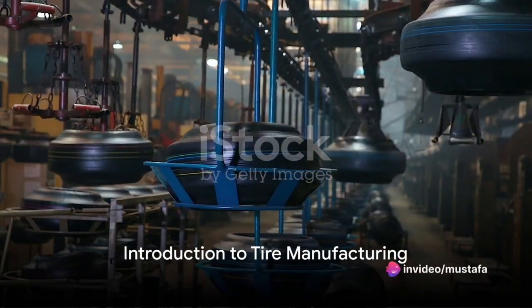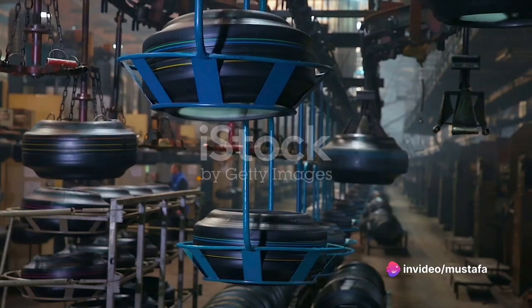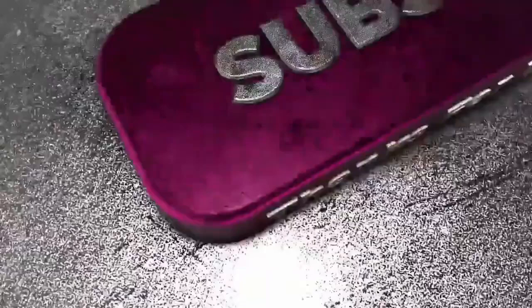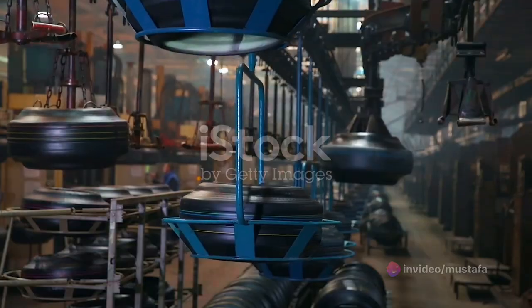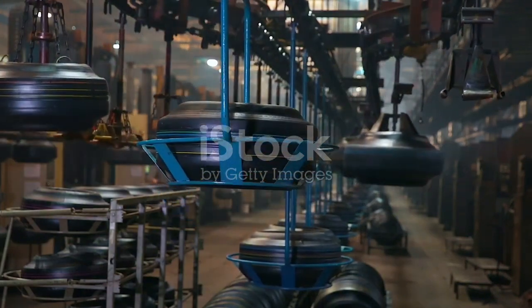Ever wondered how the rubber meets the road? How exactly are car tyres, those crucial components that connect your vehicle to the asphalt, made? Well, buckle up, because today we journey into the fascinating world of tyre manufacturing.